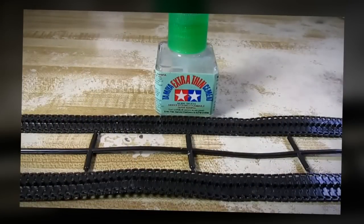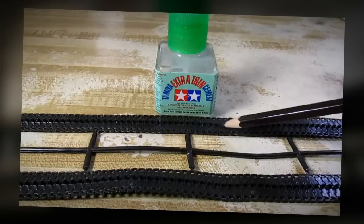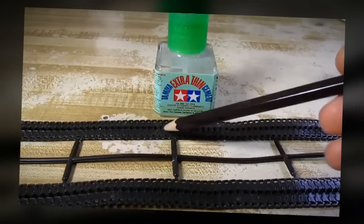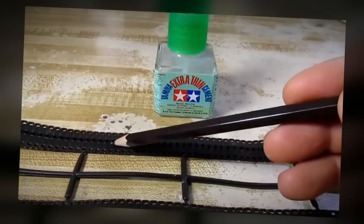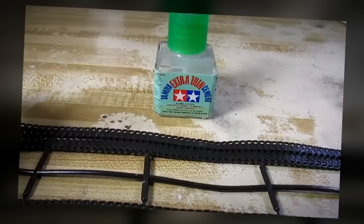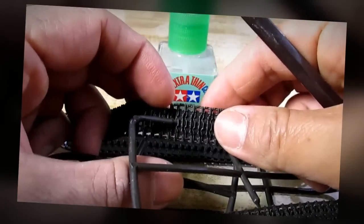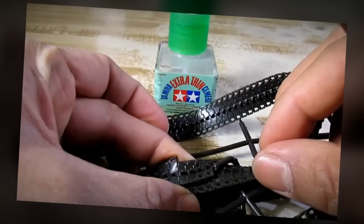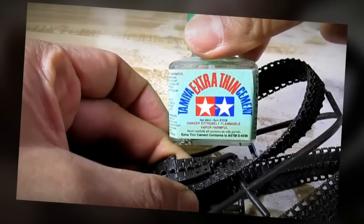I want to talk to you about Tamiya's tracks. The supplied tracks that Tamiya provided in the kit is basically what I call a rubber band track. It's an entire piece of track that's made out of — I'm not sure what type of material it's made out of. Back in the day when I first made model kits for the first time, I had to use a hot iron to connect this type of track together. But now the technology is different — you can actually use ordinary plastic model cement.